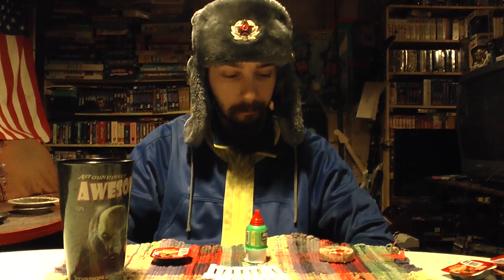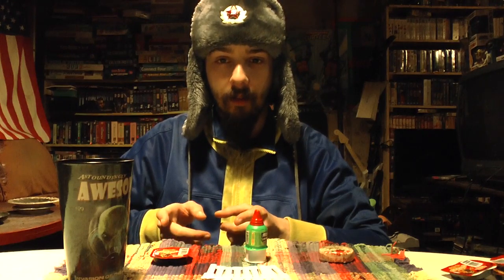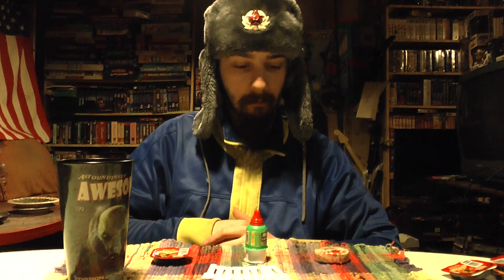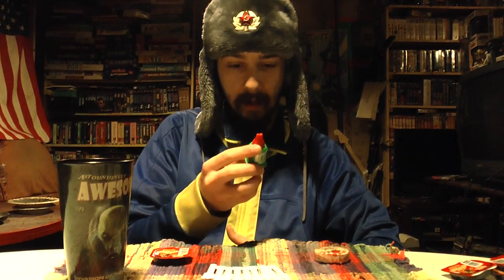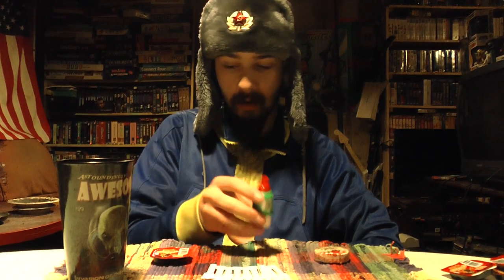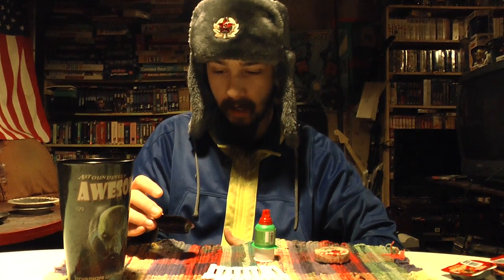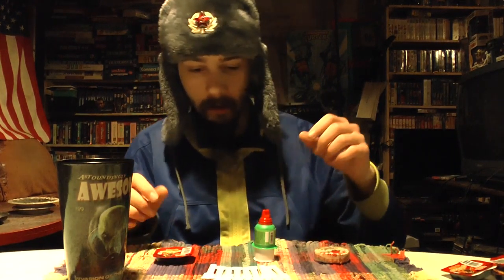So today we have three different snacks that were included in this care package that he gave me. The three I'm going to try today are a peanut style marzipan kind of candy, a squeeze style candy that's in a push style container, and what I'm guessing is a similar candy but in a container that I'm going to use a stick for to kind of pull it out.